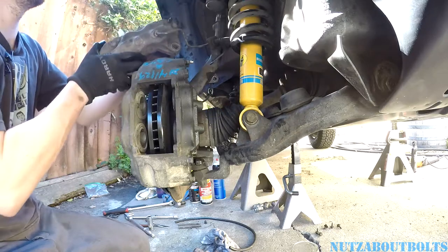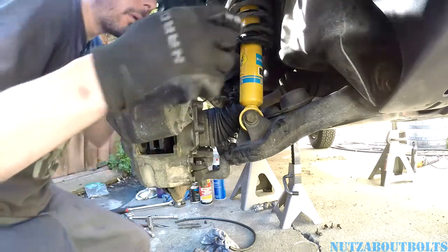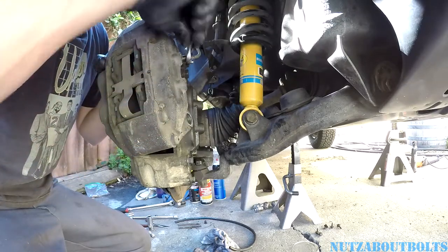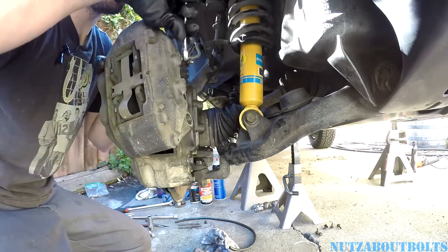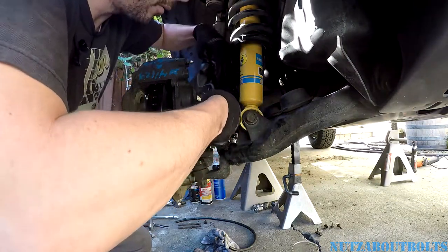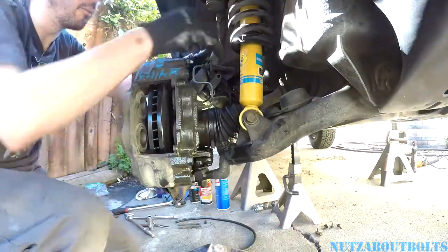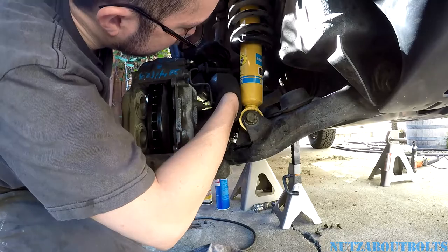Let's get ready to take this out and transfer it over. I'm just going to quickly unthread this. Some fluid will hang out. There we go — so the old caliper's out of the way. Let's get this going into the new one. Now we'll finally stop dripping brake fluid everywhere. Before I tighten down this line completely, I want to get the bracket set back in place.